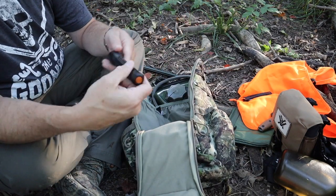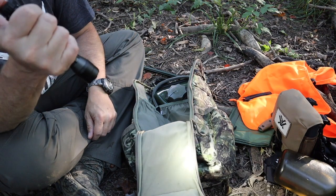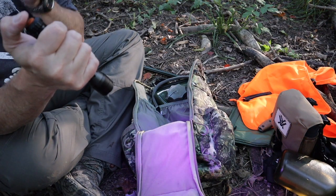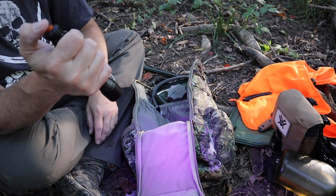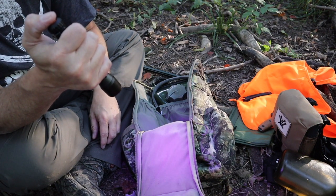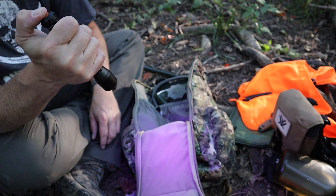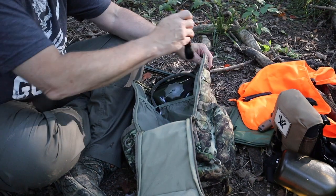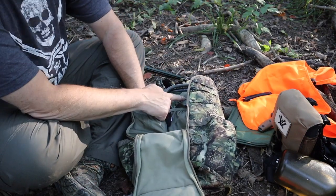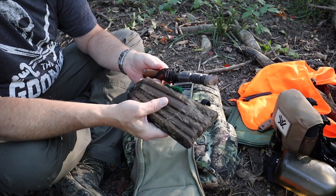I've got a Bushnell flashlight — this one has white light, red light, and a purple light for blood tracking, which I thought might be useful for tracking in the morning or evening. I've had this flashlight for a while, so I figured I'd throw it in the pack and see how useful it is. And of course, the Source hydration bladder.